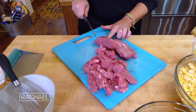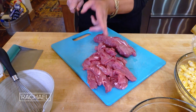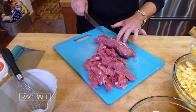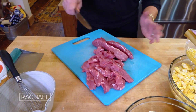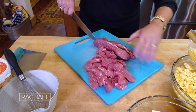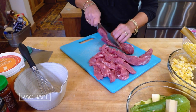I simply removed the silver skin from the pork tenderloin. In one package you're gonna get two pieces of tenderloin. Each one, after I trim it, I split it down the center lengthwise and then thinly slice it on a bias.